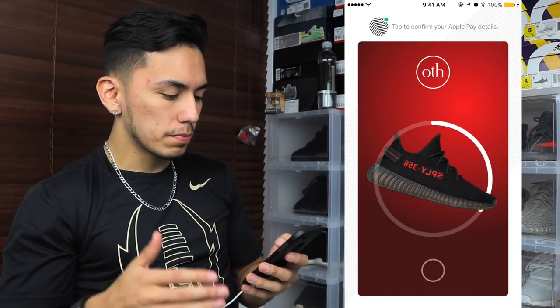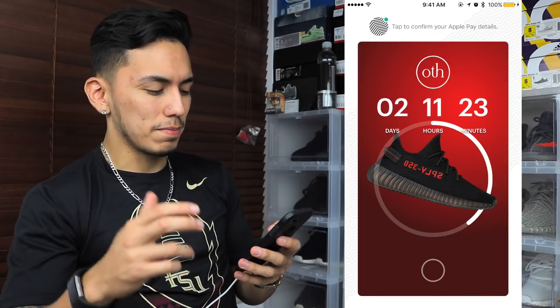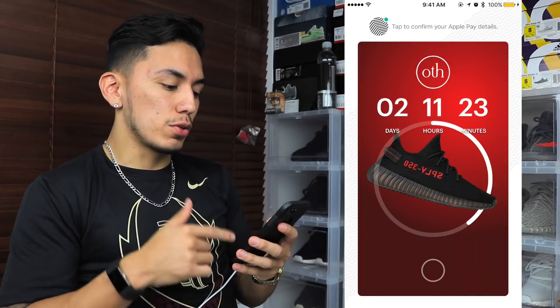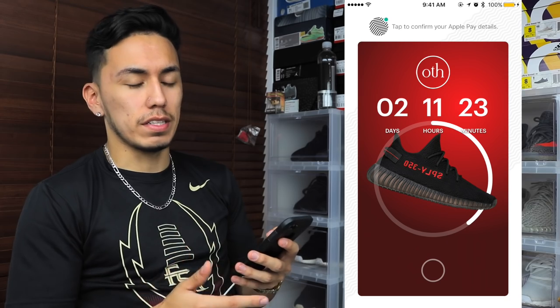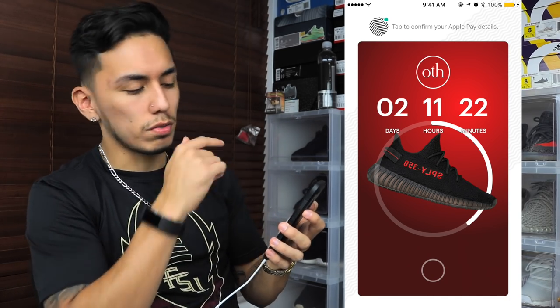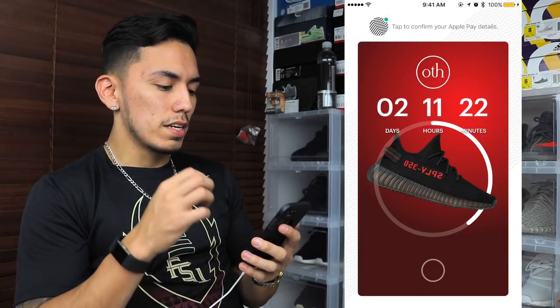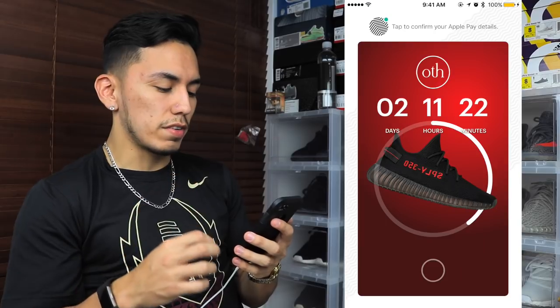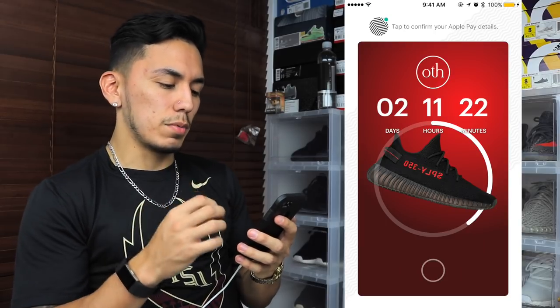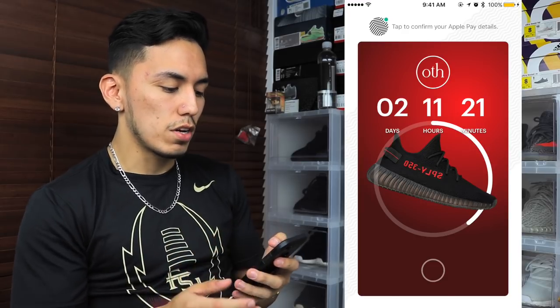Once it opens, you can see there is a countdown for the Yeezy V2 red colorway — the sneaker releases in two days, 11 hours, and 23 minutes. There is a circle around the shoe showing a visual countdown; once that circle completes the sneaker will be for sale. On top there is a circle that says OTH inside it, which is the name of the brand selling the shoe. It says 'tap to confirm your Apple Pay details.'